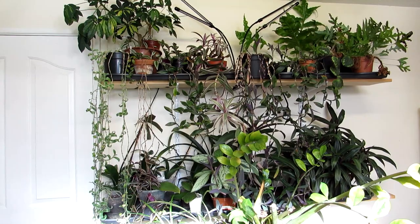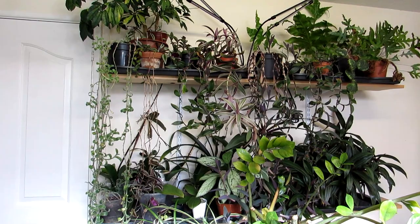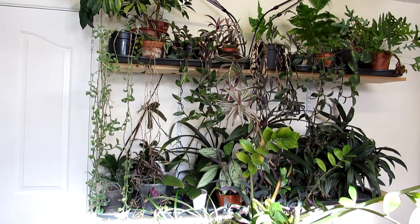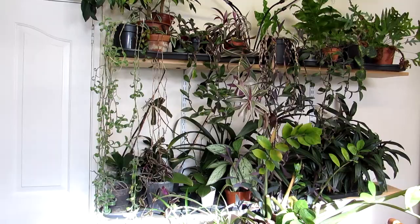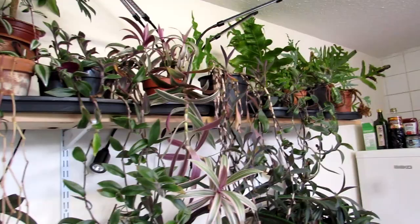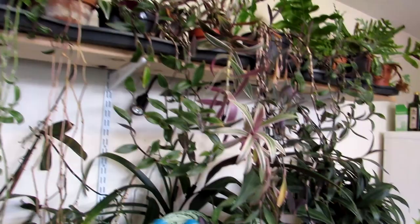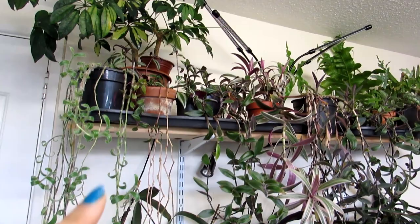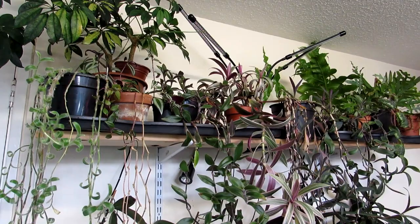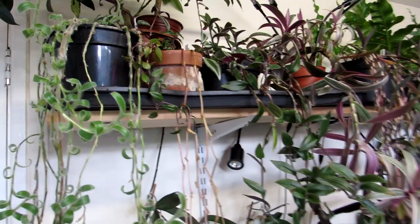Hi guys, it's Lyn here. I hope everyone is having a fantastic day. In this video I'm going to be showing you all the different types of Tradescantia houseplants that we have in our collection, and also giving you some care tips on how to care for and grow them. These are our Tradescantia plants, mostly on the top shelf in our kitchen, mixed with a selection of other houseplants. We have grow lights that we usually have on on dark, dull days, but it's quite bright today so we don't need them.